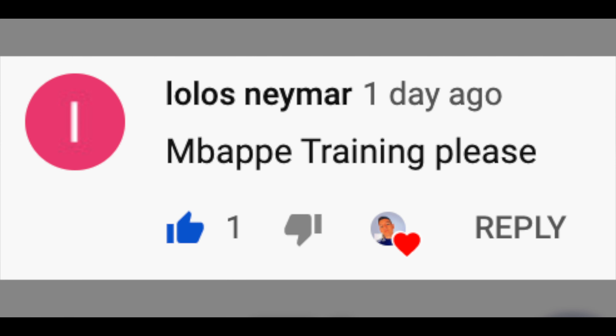So the first drill Mbappe does is bell taps with a mini ball. He's basically gonna knock the ball back and forth between both legs. And this is a great drill to develop your touch. Virgil van Dijk did the same exercise — if you guys want to check out that video, click on the little pop-up on the right top-hand corner of the screen right now.